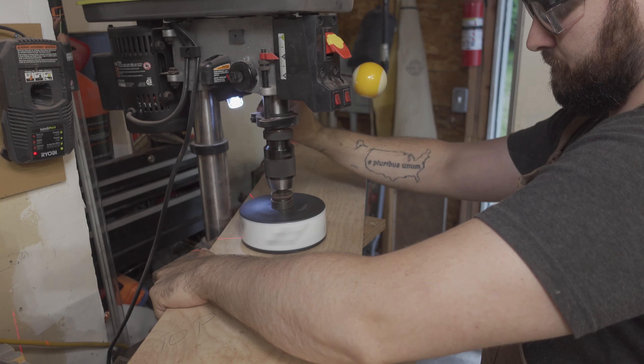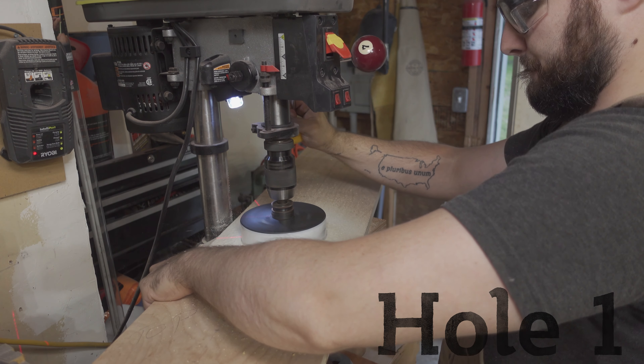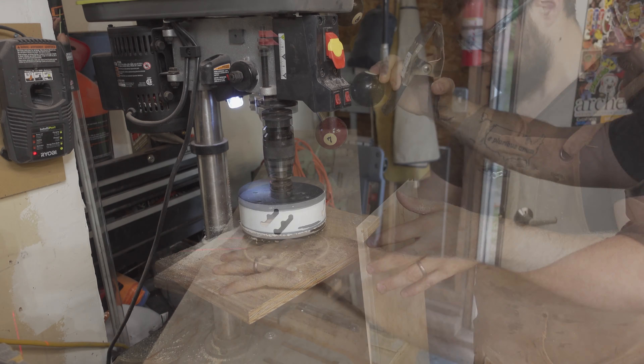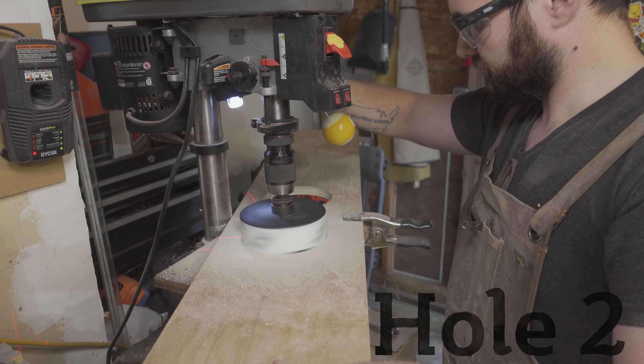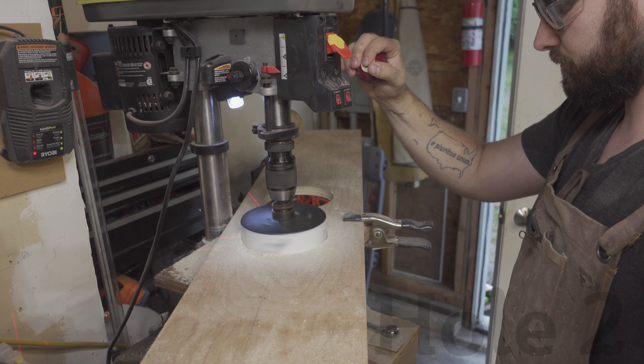I chucked the monster of a hole saw into my drill press and took things slow. I really did not know whether this little drill press would have trouble with this hole saw, seeing as it's 5.5 inches in diameter, but it handled it like a champ. I only applied light pressure, allowing it space and time to clear away the sawdust as it cut, and clearing the blank after each hole.